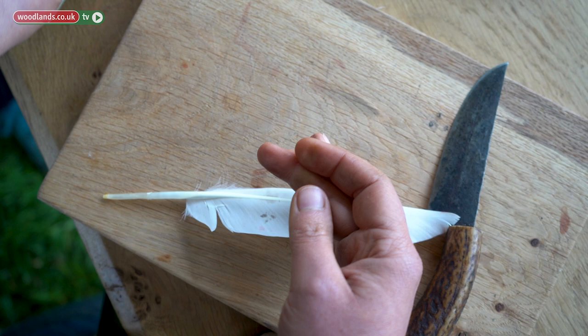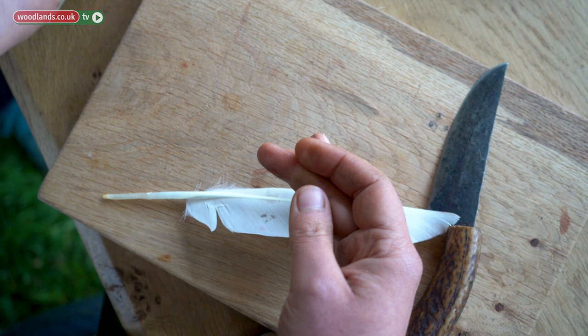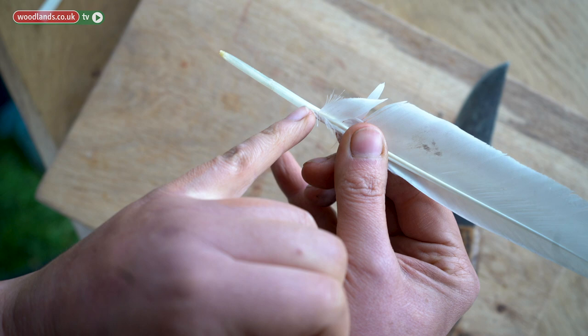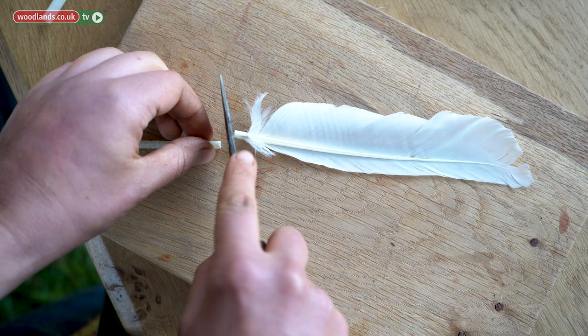Once you have your feather, have a look and try to find out where the white part really is. You don't really need that, so we'll cut just down there. Using a knife, you can just push and turn the feather — push, turn, push, turn.